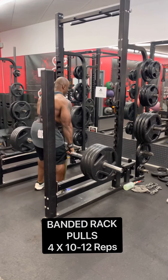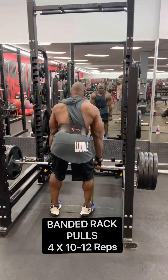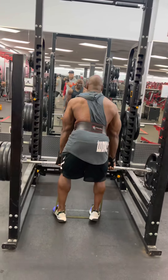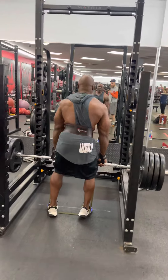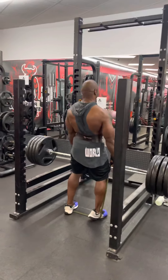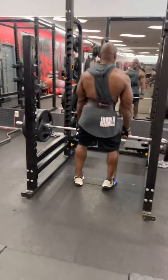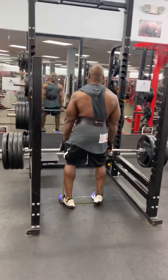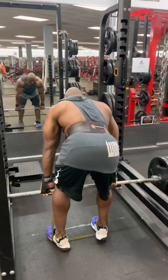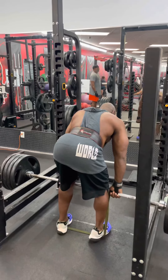So first we started out with some banded rack pulls. We did four sets of 10 to 12. I started with 315 and worked my way up to 405. I decided to push it a little bit and actually did 16 on the last set — I pretty much lost count, I really thought I did 15. I like to start out doing more sets on my biggest fault, which is my back. I need to really get it more thick, as the judges say. So this is a real good exercise to get back thickness. You always want to start on the weakest muscle while you've got the most energy.